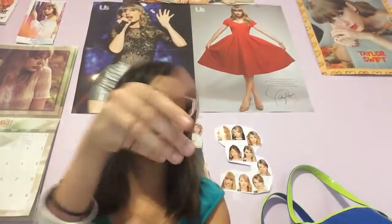It looks really real because of the shine of it. So I'm also looking for the Enchanted Wonderstruck. This one still smells really good.